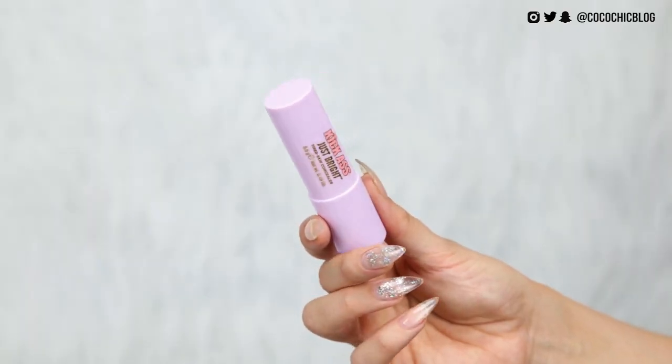Before foundation and concealer, I have the Kick-Ass Just Bright Tired Skin Concealer — my skin is definitely tired at the moment. It's just like a little chubby stick. It comes out quite purple actually — I never really use purple concealers — but I'm just going to put that under my eyes and a little bit all over my face.